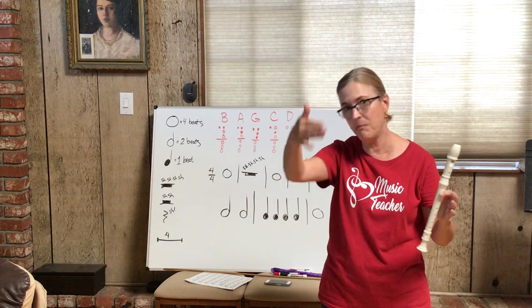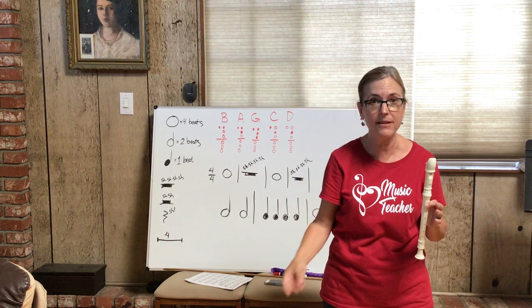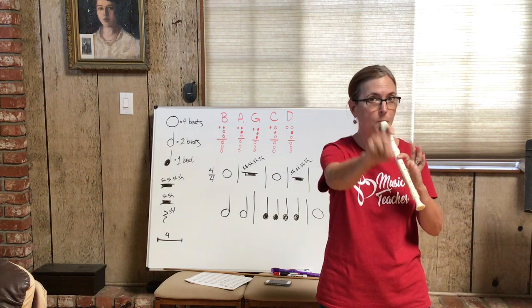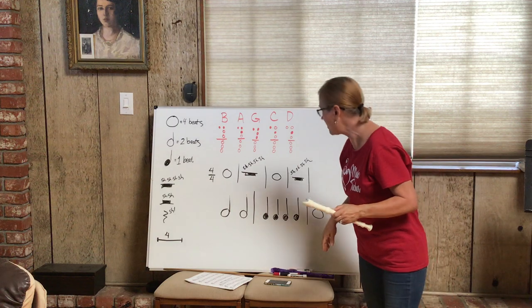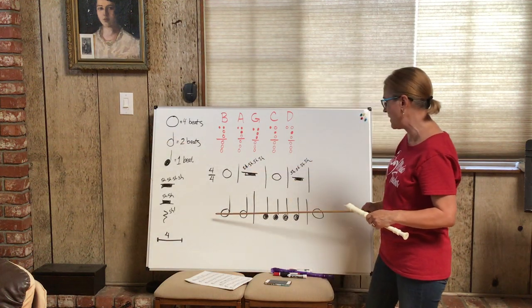I just played a bunch of whole notes in a row and counted to four. If the beat is faster, the whole notes would still be counted to four, just played more quickly — I'm still counting to four either way. The speed of the song determines how quickly those four beats go by, but you always count four beats for a whole note.